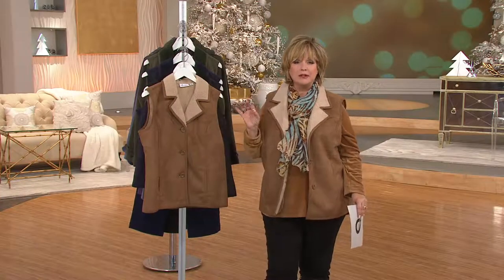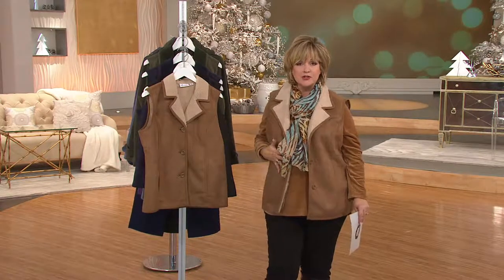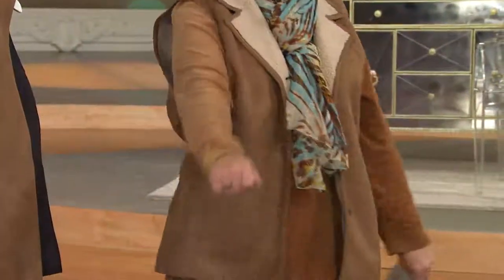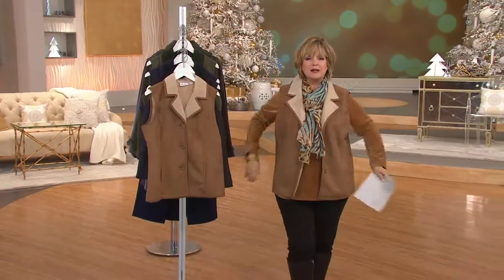Our faux suede in Denim & Company is so nice. It is very lightweight and comfortable. The faux sherpa lining is going to keep you nice and toasty warm without being a heavy piece to wear. And also because it's a vest, you can move your arms if you're holding packages or doggy leashes or grandkids' hands or you're cheering at the ball game. It's just nice to be able to move.